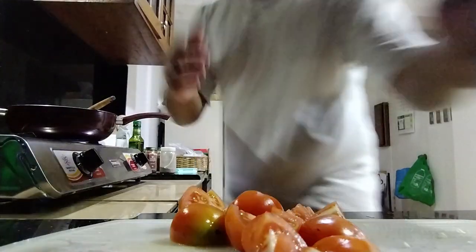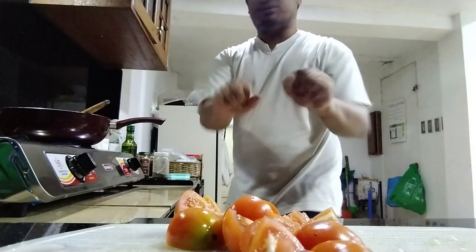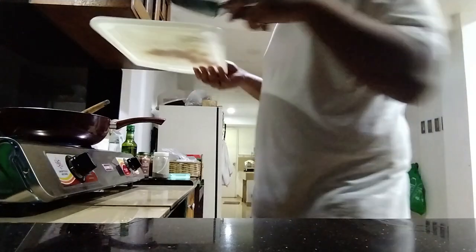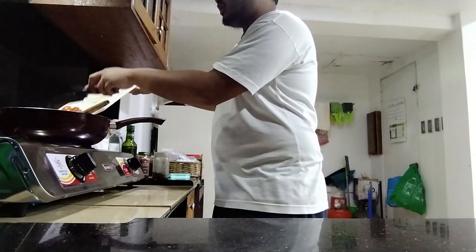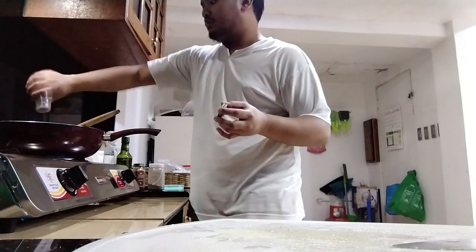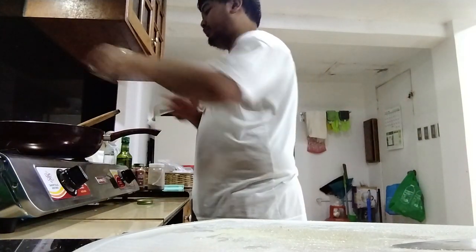When the garlic is a bit golden — like this — it's releasing the juicy juices. That's when you add the tomatoes. Then you wait for it to sizzle. I'll be back. And then you add the spices, like the basil, after a few minutes of frying it.